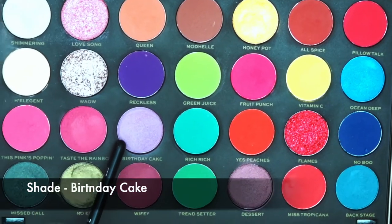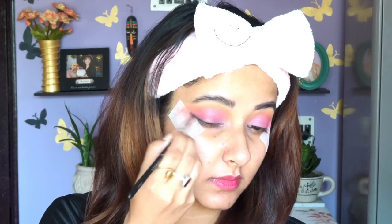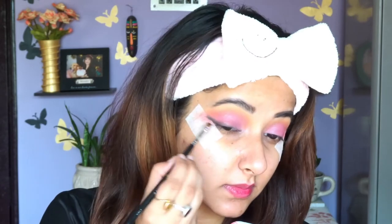Now I'm taking this beautiful shade called 'Birthday Cake' — it's a lavender shade with very fine glitter particles, not chunky ones, and it's one of my favorites from this palette. After blending that out, I'm going to use a powder black eyeshadow from Wet n Wild as my eyeliner, creating a winged liner starting from the mid part of my eyelid and dragging it out.